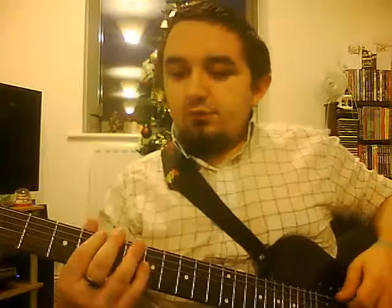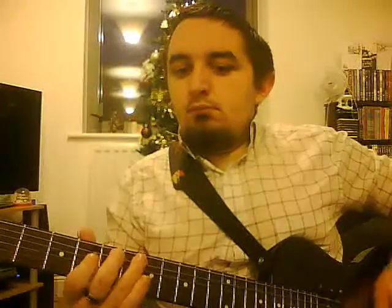Very similar to the intro apart from we're going to add two more notes on the end. So you do the... and then what we're going to do is from the 4th fret we're going to go 3rd and then 6th on the A string.